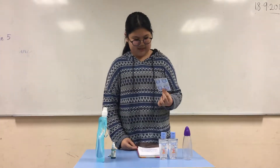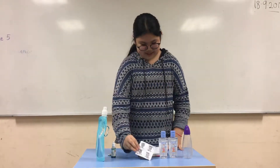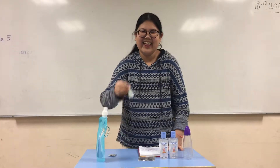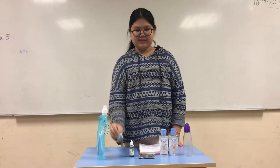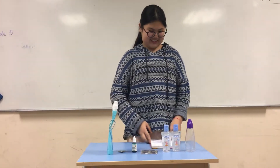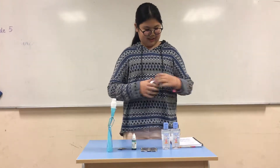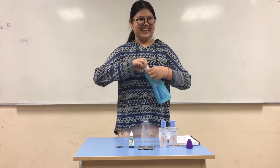I call it Alka-Seltzer but I could not find it, so I'm using Panadol Salubar. And then I got food coloring, glitter is optional, and water. So first thing first, you are going to put some water in.